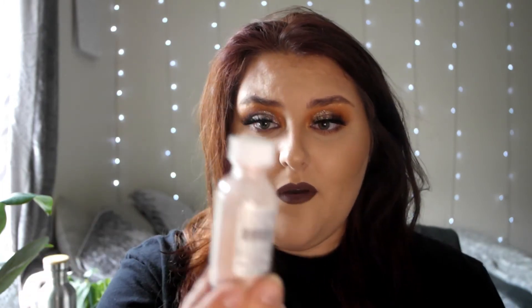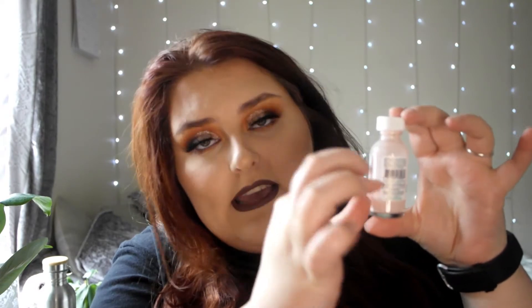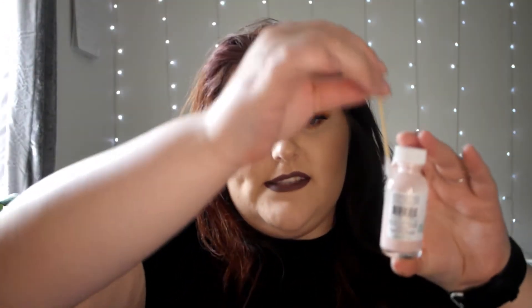The Mario Badescu skincare - the drying lotion. I know I'm late to the game. Honestly this drying agent is so good, it's literally nearly empty now. Basically it'll separate and there'll be a pink lump at the bottom and clear stuff at the top. You just take a cotton bud, dip it into the bottom, pull it out - it'll be pink on the bottom. It's like a spot treatment - you just put it on your spots and honestly it's so good.